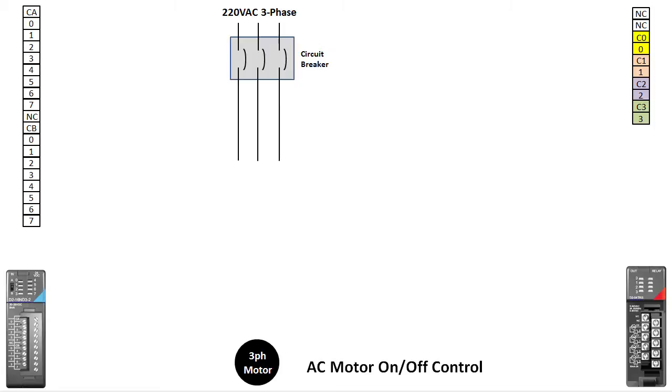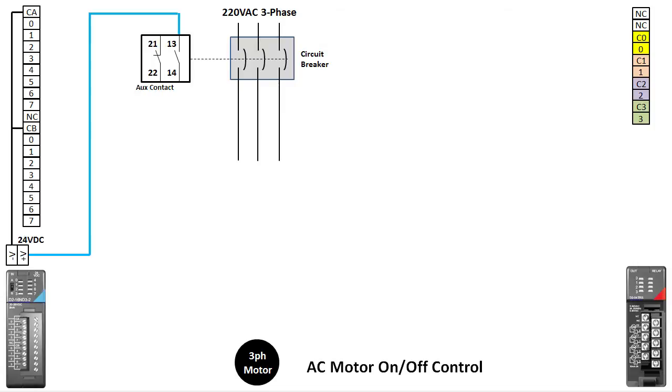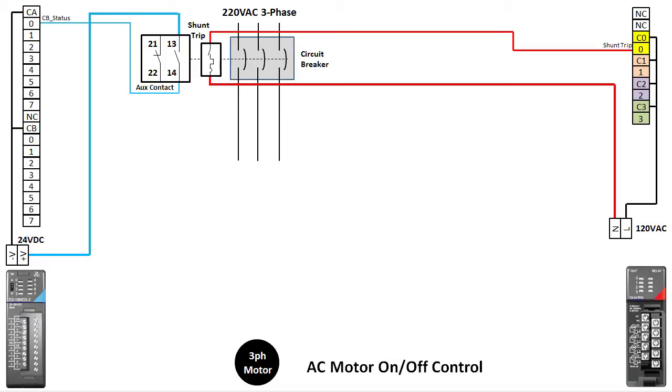We'll start with the circuit breaker that provides us the 3-phase power. We want to be able to monitor the status of the breaker, so we add an aux contact to the circuit breaker and bring that into input X0. We prefer to use the normally open contact so that loose or broken wires will be detected while the circuit breaker is powered up — this serves as a fail-safe for our circuit and it's a really good habit to get into. We want to be able to trip this breaker remotely, so let's add a shunt trip which will drive from output Y0.